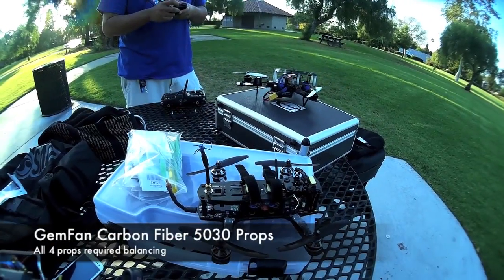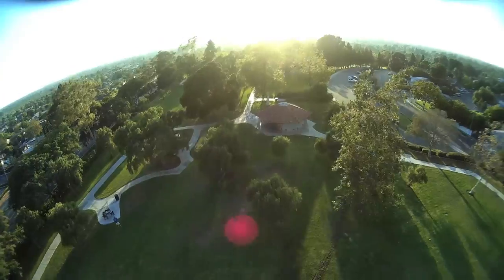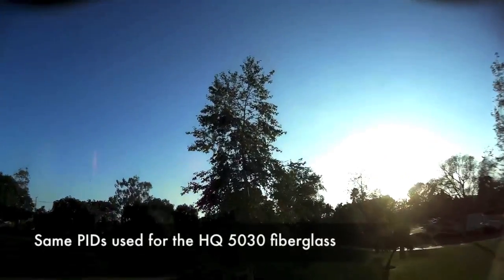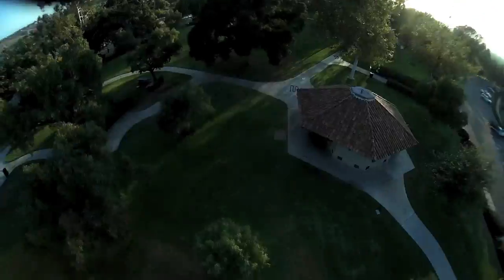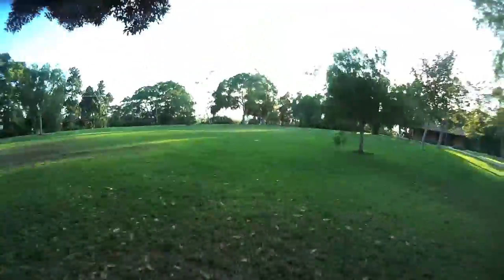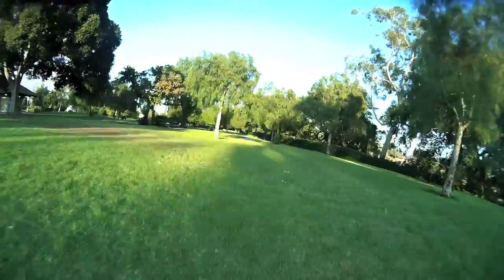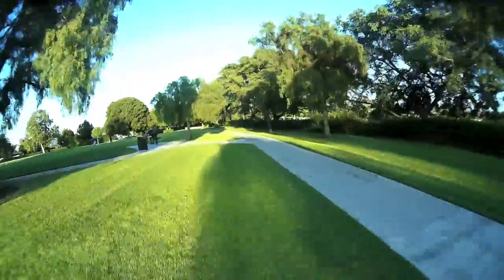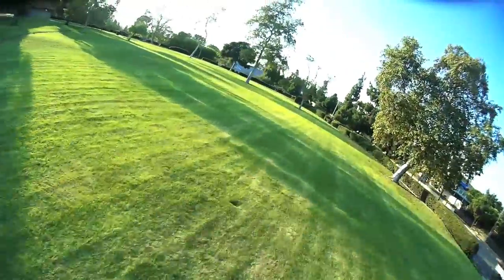Next up we've got the Gemfan Carbon Fiber 5030 props. I actually took the time to balance these beforehand — it wasn't too bad. That little roll and dive bomb actually felt pretty good on the sticks. The floor flip looked and felt pretty good as well. The quick thing I wanted to point out is that I'm using the same PIDs I used on the HQ 50-30, and they're actually pretty good. If anything it might just be a tad too aggressive, so I'd probably dial it down just a little bit — maybe bump up D and bring the P value down by about 0.1. But other than that, this prop is great.